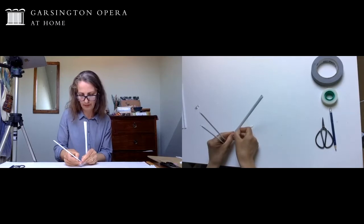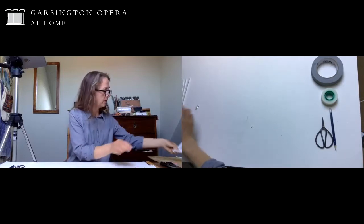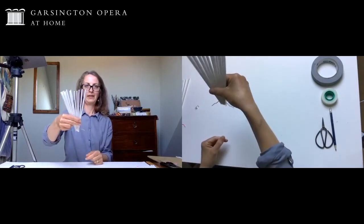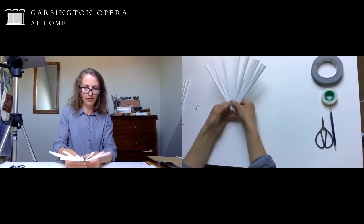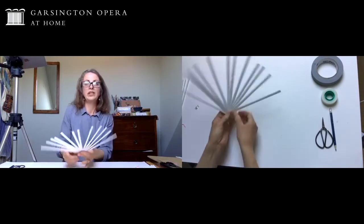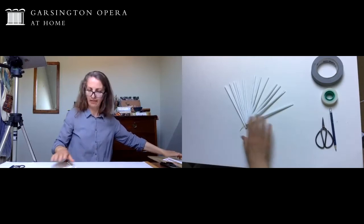Once you've made the holes, I've got three here made beforehand, all with a hole at the bottom. Thread those onto a paper clip, but you need to open up the paper clip first, then just thread the drinking straws on. You're going to put all of yours on - I'm working with 12 - and if you put 12 onto a paper clip it looks a bit like this. You can see they can easily fan out, which gives you an idea of how this is going to work.